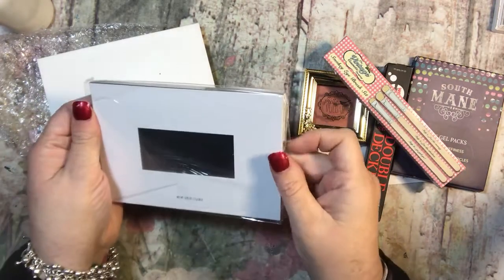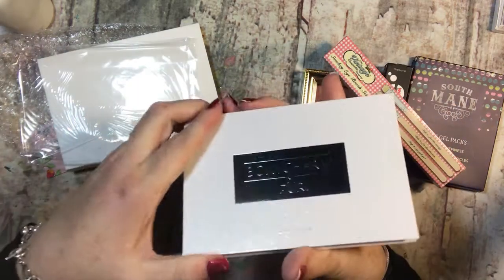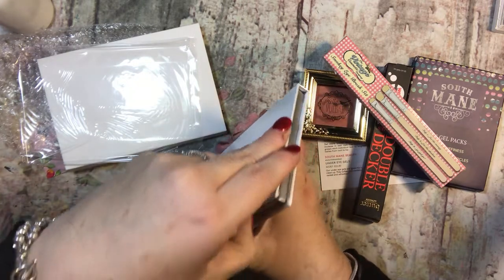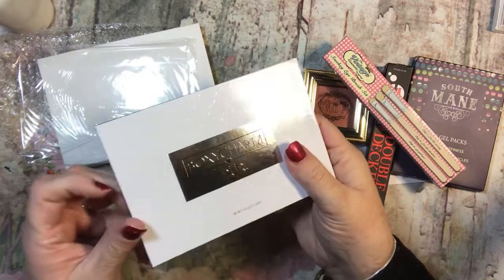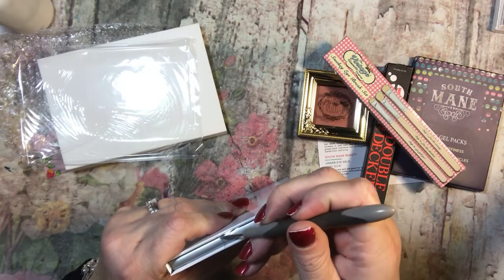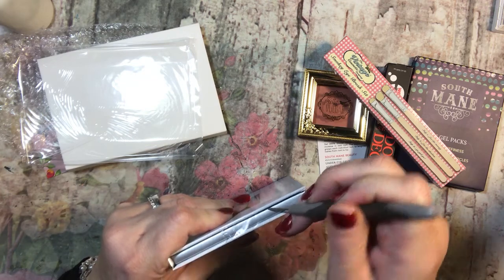BoxyCharm Pure, it says. I don't know how it opens — oh, it has a thing on it. It feels like it should open this way but I can't get it. You've got to be smarter than the packaging, apparently.